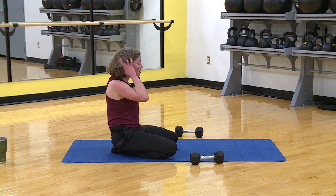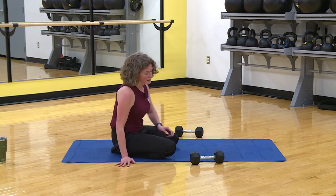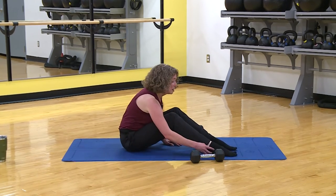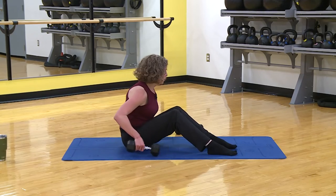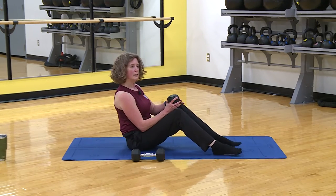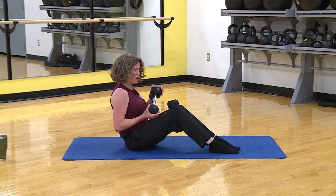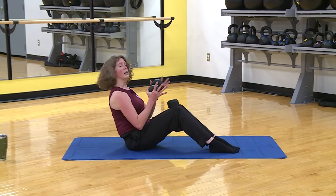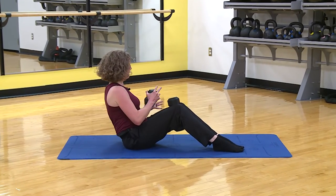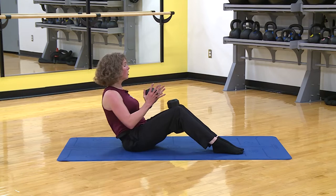Back to that twist — I'm readjusting my socks. Set it up, squeeze it, hold it, twist it. Leaning back slightly, pull it in — left and right. Two, three, keep that core engaged. We're almost done — just a little longer. Pay attention, keep everything tight. Four more.